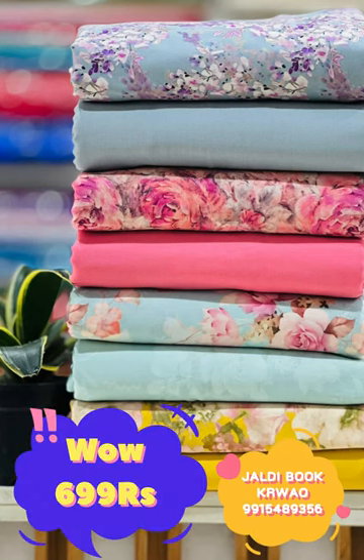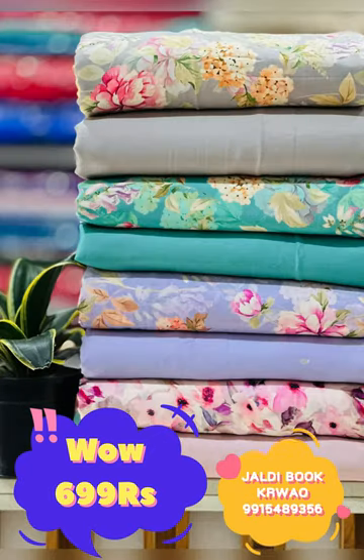Hello everyone, welcome to Urban Suits. Today we are going to take a look at the products you can check, and I have mentioned the price on the screen.